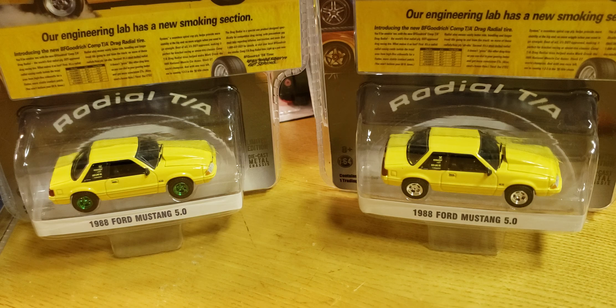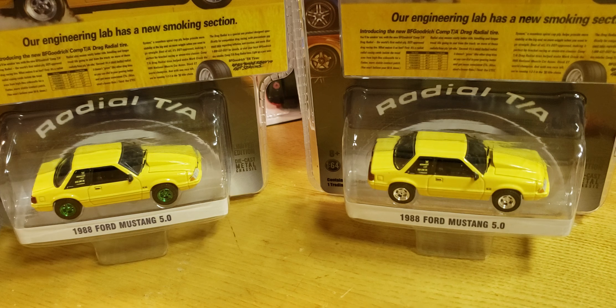What's up YouTube, Matt from A to Z Diecast here. Going to do a whole bunch of videos tonight, so if you are a subscriber you're going to get a bunch of notifications. Thanks for watching, thanks for subscribing, keep it up.